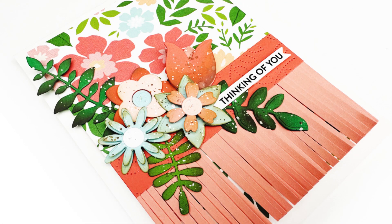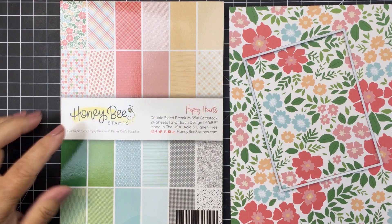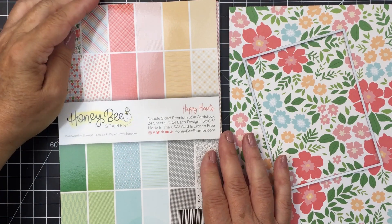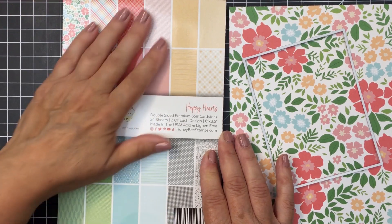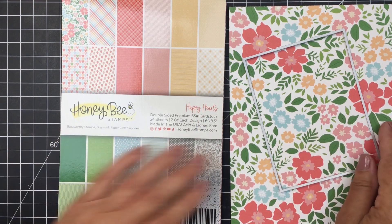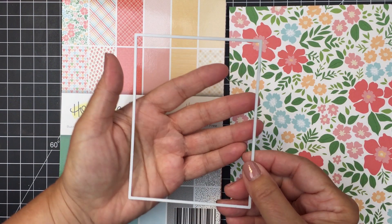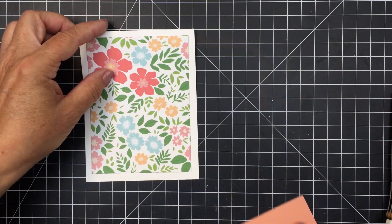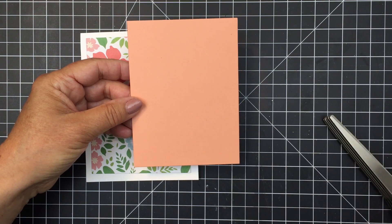Hi everyone, it's Mari here for Honey Bee Stamps. I'm going to be creating this pretty card for you today. I'm starting off by showing you the paper pad from Honey Bee that I used — this is the Happy Hearts paper pad. I love Honey Bee's pattern paper; they always do a really great job creating beautiful paper pads. The paper to the right was the inspiration for my project today, and I trimmed out a card front using the Sweet Stacks rectangles.